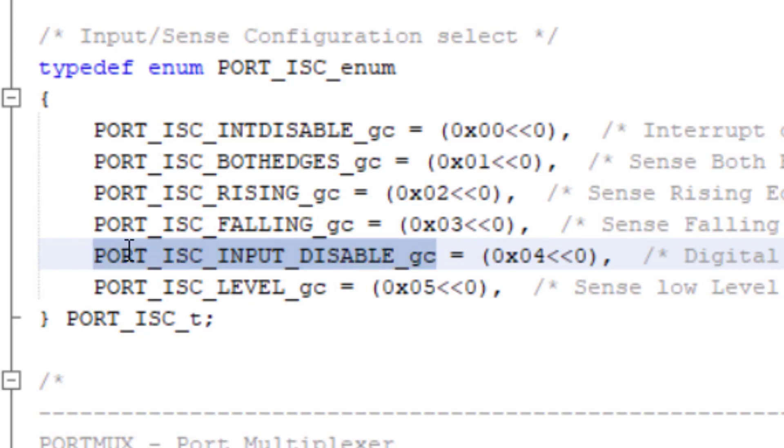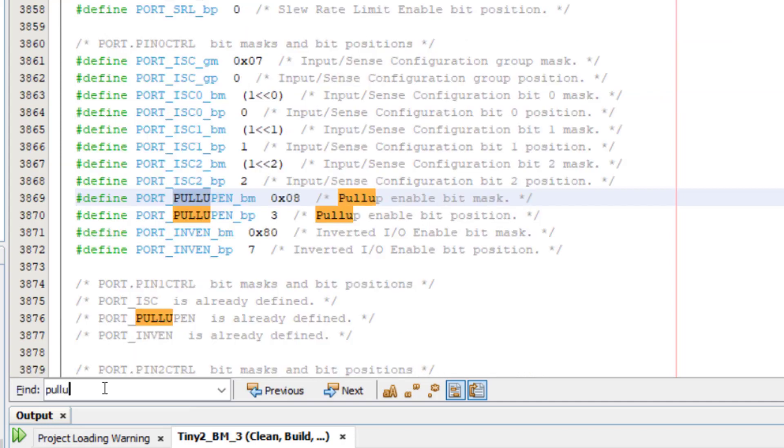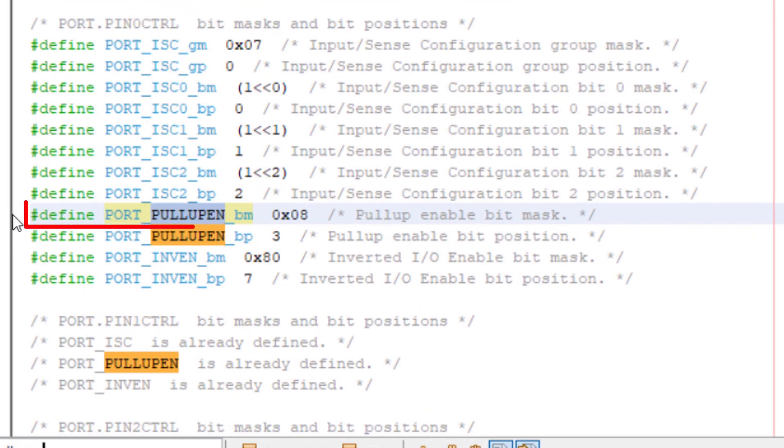While we're in the header file, let's also search for the pull-up enabled bitmask macro. Since in the datasheet the bit name is pullupen, let's just search for that. The first result is port_pullupen_bm, or bitmask, which is the one we want.